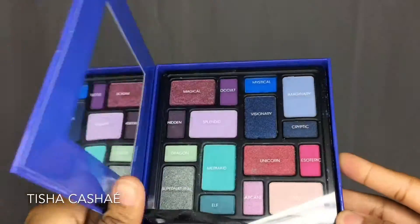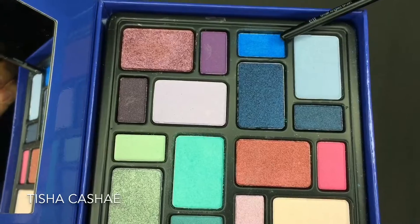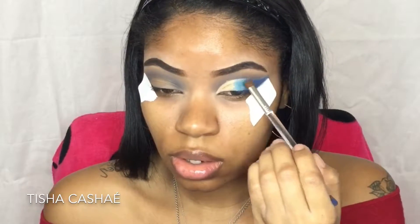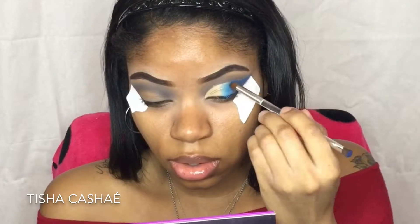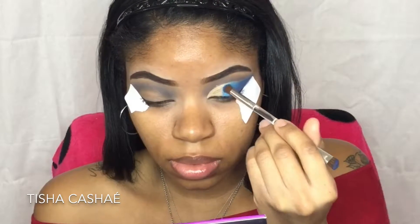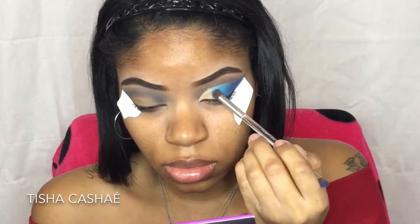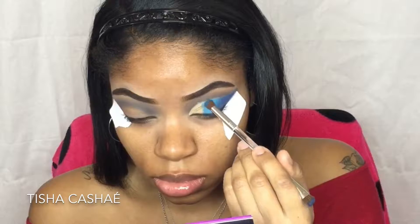I'm going to take this blue eyeshadow palette called Mystic and take the blue shade called Mystical. I'm going to put this on the center of my eyelids. To achieve the best color payout with these shades you will have to scrape up the shades to create a loose pigment.